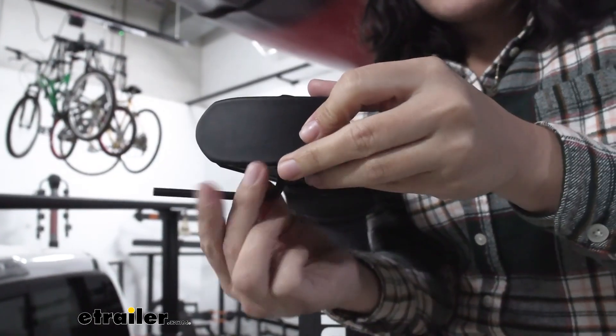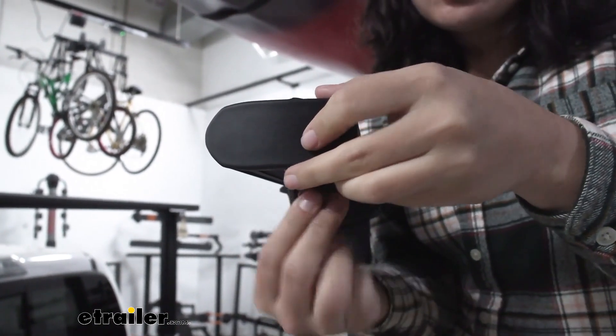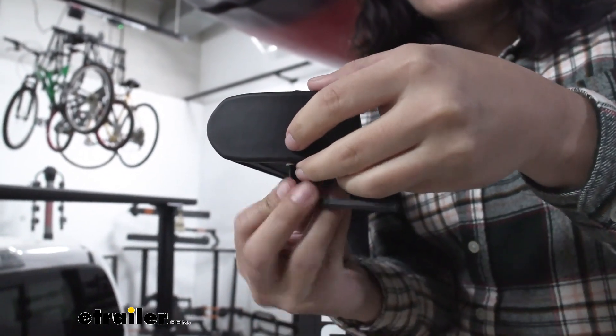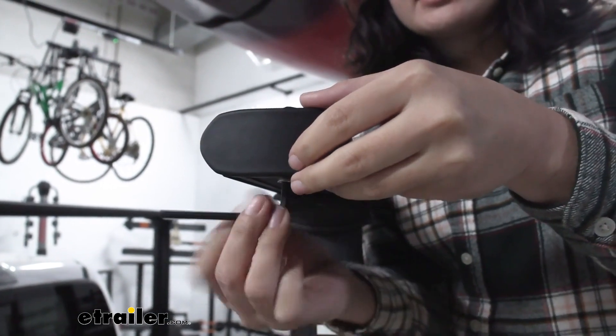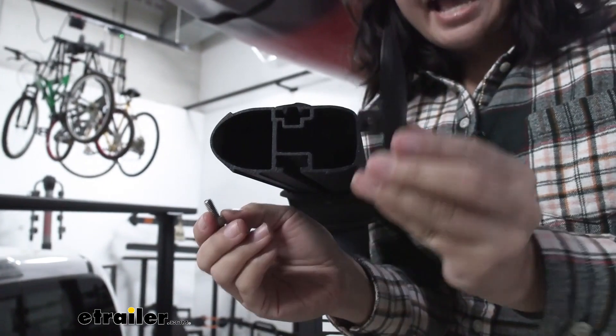Getting access to the T-Track channel might take a little time. Little Allen keys are included with your ladder rack so you can access the T-Track channel by undoing the end cap.